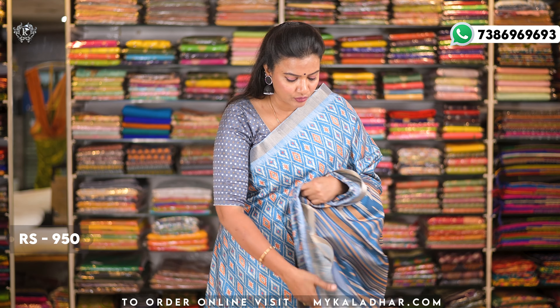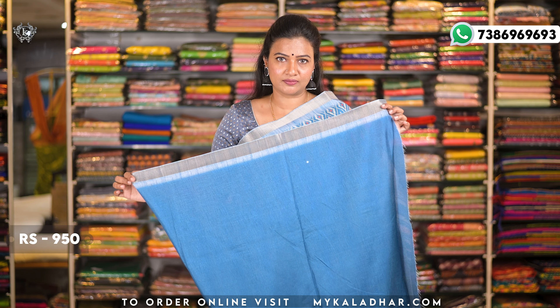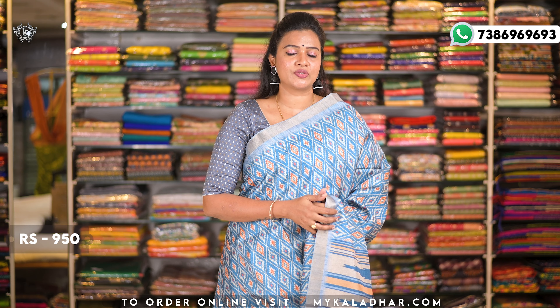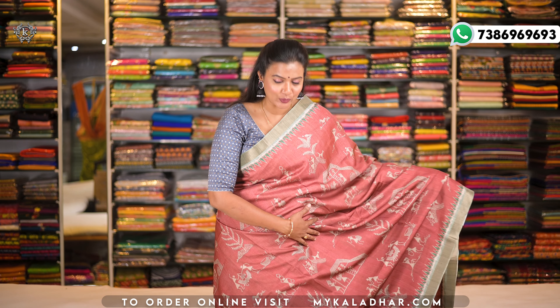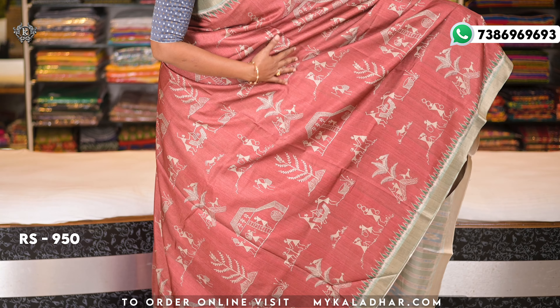The body design is highlighted, and the pallu is different. Pairing is done with a self-color plain blouse. You can also choose a contrast print blouse to highlight. The cost is 950 rupees, and it's available in many beautiful color combinations.